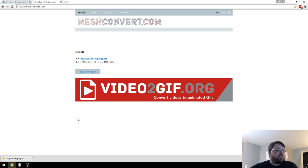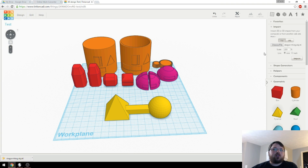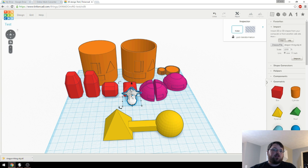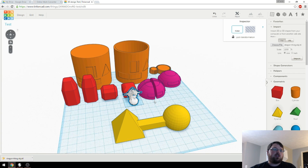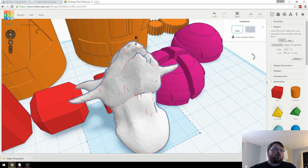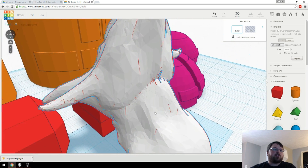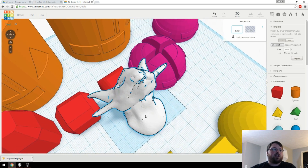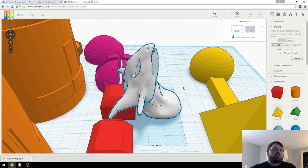Something to keep in mind is that these are going to be extremely small, so you'll have to scale them up to be anything that's printable. That's just because a lot of these 3D model creators aren't designed specifically for 3D printing and don't have a concrete unit of measurement. So let's head over to Tinkercad. Here I am in my test file and I have my dragon thing STL — I'm going to import it at a thousand percent scale. Even at a thousand percent it is still pretty small, so I'll scale it up further.